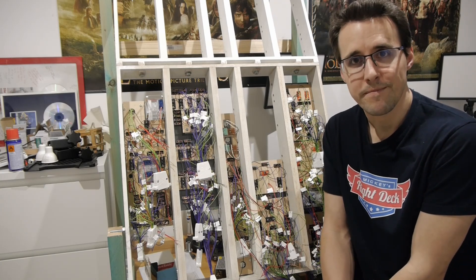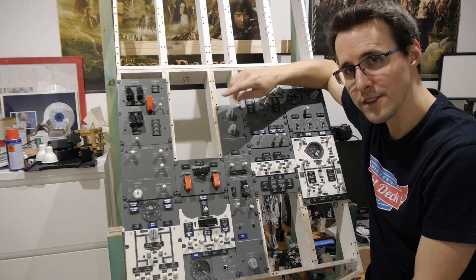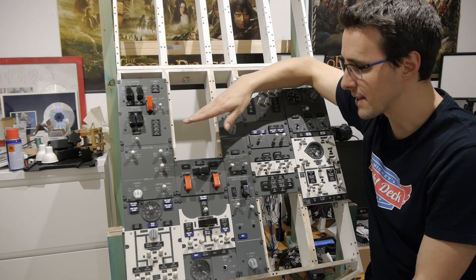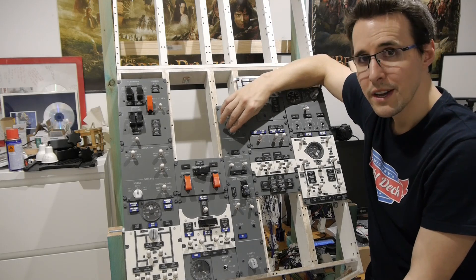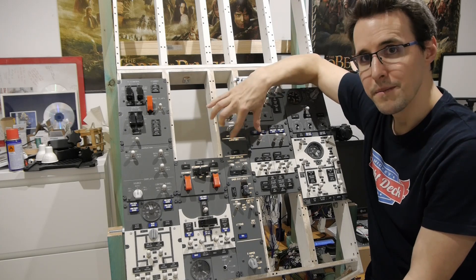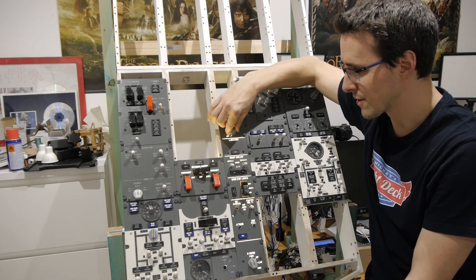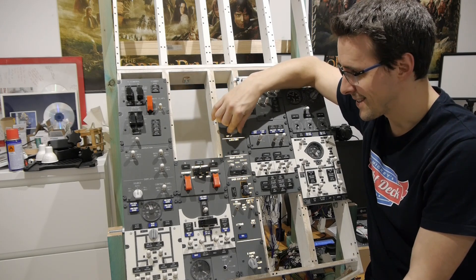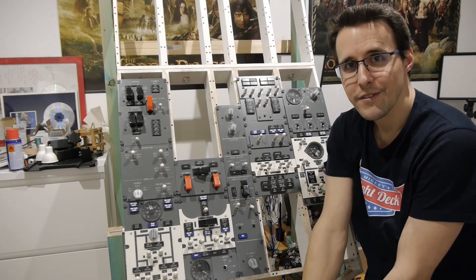The 12V power is now connected to the dimmer, and the dimmer is connected to the backlighting of the center panel and the bus panel. And now when I turn this on, you can see the backlighting coming on and getting brighter when I turn it clockwise. So this is working. The power setup is finished.